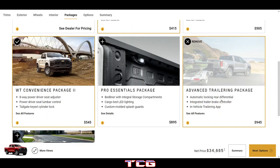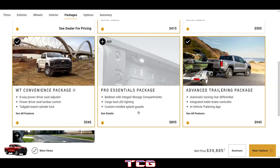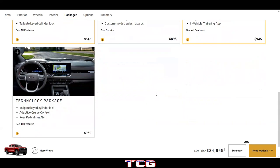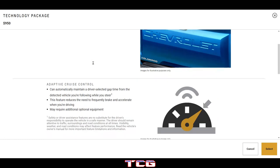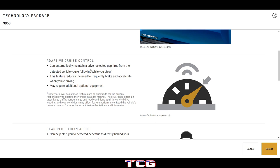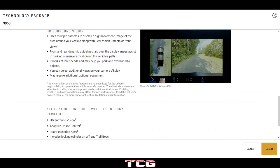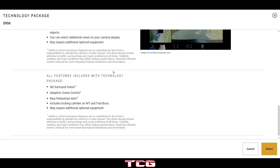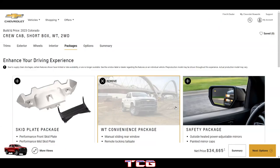There are some overlapping options between packages. The technology package includes adaptive cruise control, which can automatically maintain a driver-selected gap from the vehicle you're following while you steer, plus rear pedestrian alert and HD surround vision. We can skip those. That puts us at about $34,000 so far.